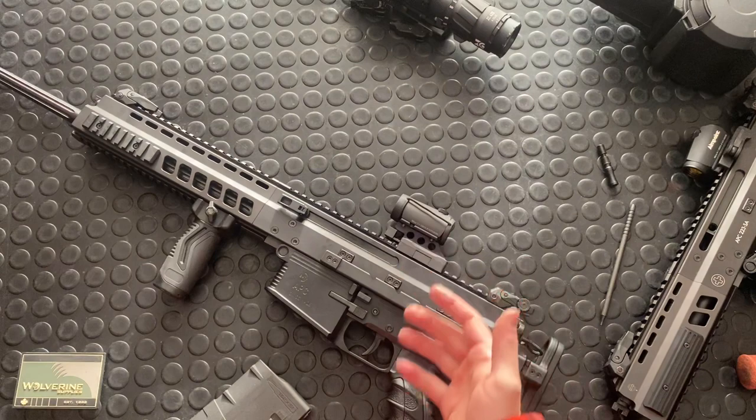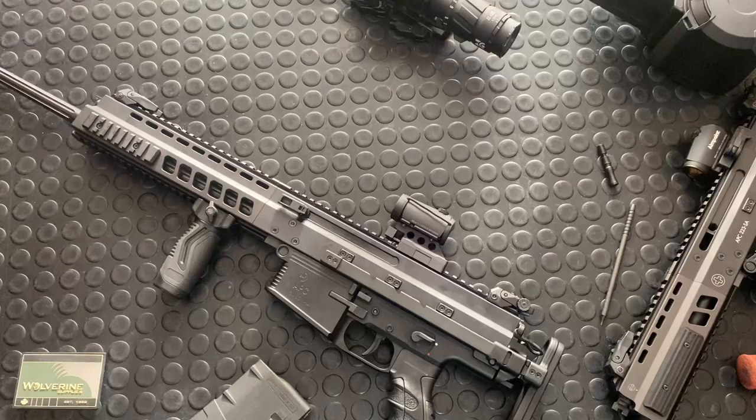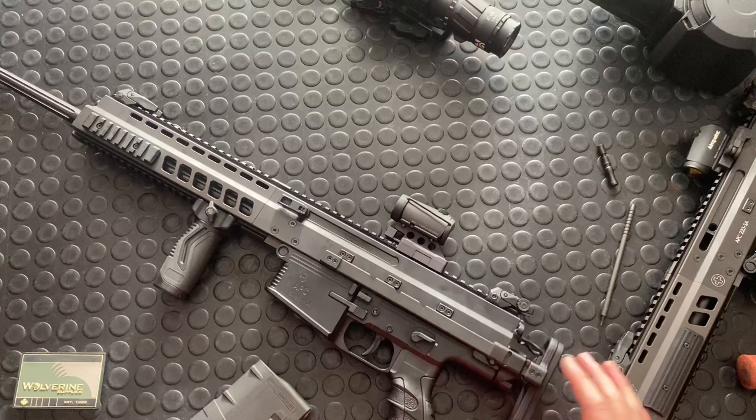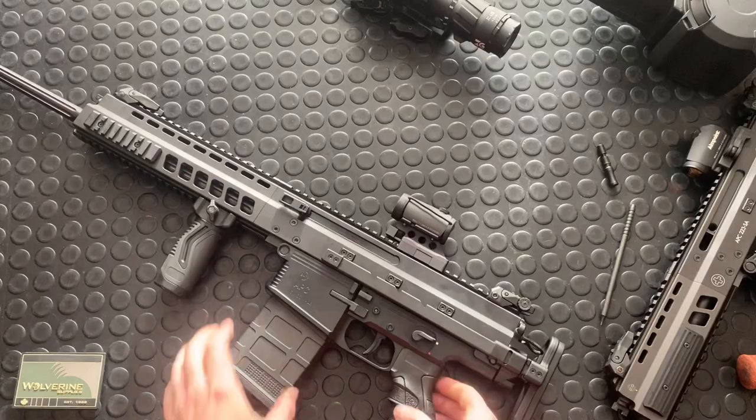The HK G28 that I featured in a full video set last week — if you want to see that, go back to my channel and check out those videos. That also has an incredibly smooth action. First shots out of the gun in that shooting video, and it worked out really well.